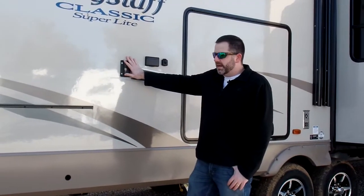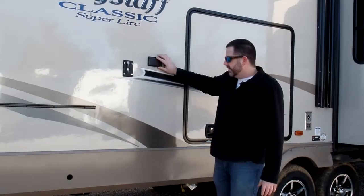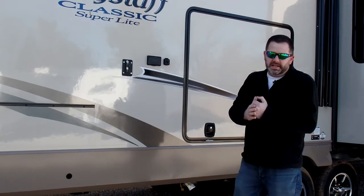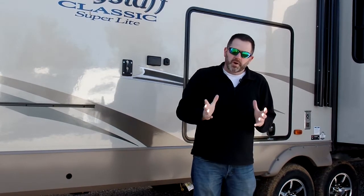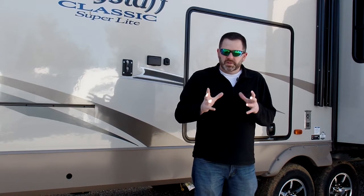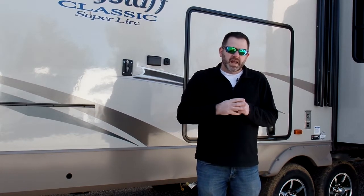You have a TV bracket out here as well, so you can put your TV out here and you've got your connections right here. One of the features on the Flagstaff is it uses the Torflex axle — it's like a rubberized, independent suspension axle. It's one of the better axles that Dexter makes, and most of the Flagstaff products use the Torflex Dexter axle.